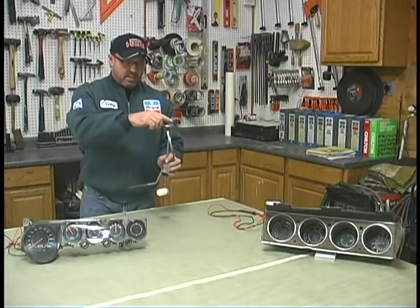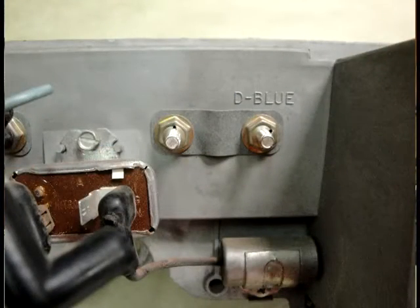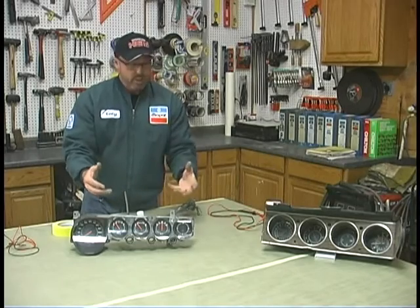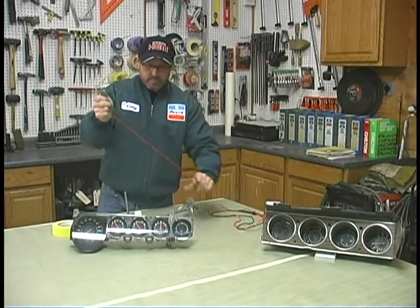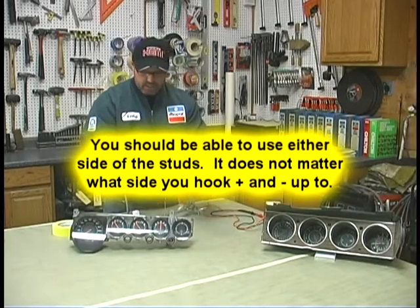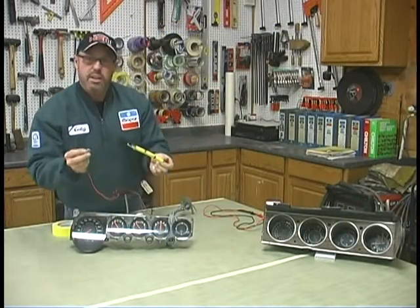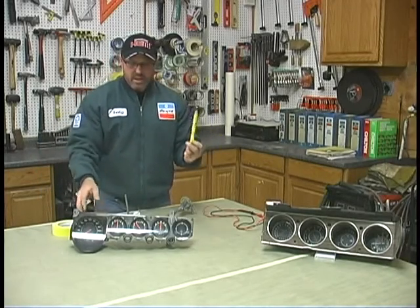Now we're ready to test our gauge. We know that this is positive and the whole unit is pretty much ground. On the back of these gauges they have studs — you might have to take off one of the grounding wires — and you're going to use those two studs to take the test. You can do this with the gauge in the cluster, or even test it in the car if you're flexible, or test it out of the cluster. I use these little alligator clips. You want to clip positive onto the E side — the empty side of the gauge — and put the negative on the full side. Then you can simply touch them straight to the battery. You don't want to leave it on too long because there's no resistance, but you can see the gauge start to sweep really quick, which tells me the gauge is probably working.